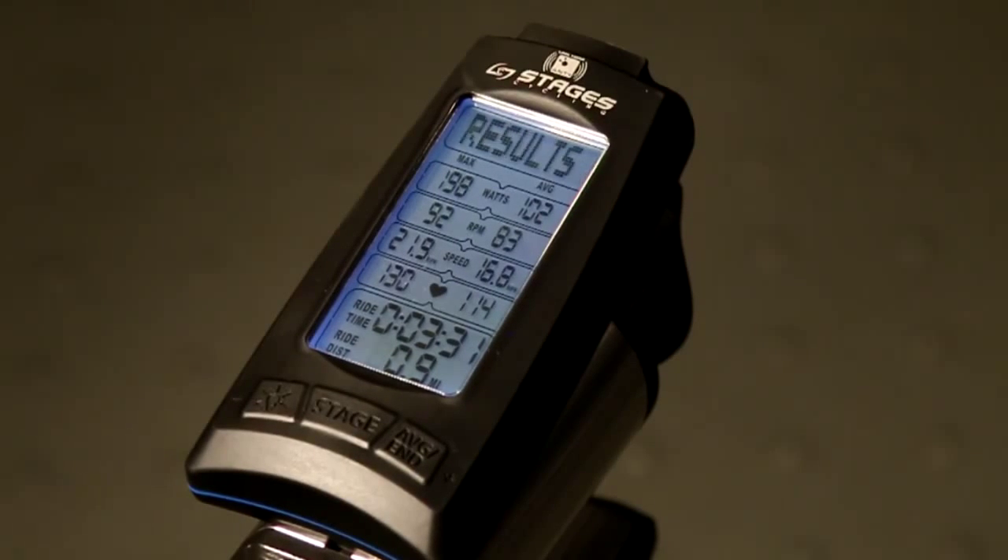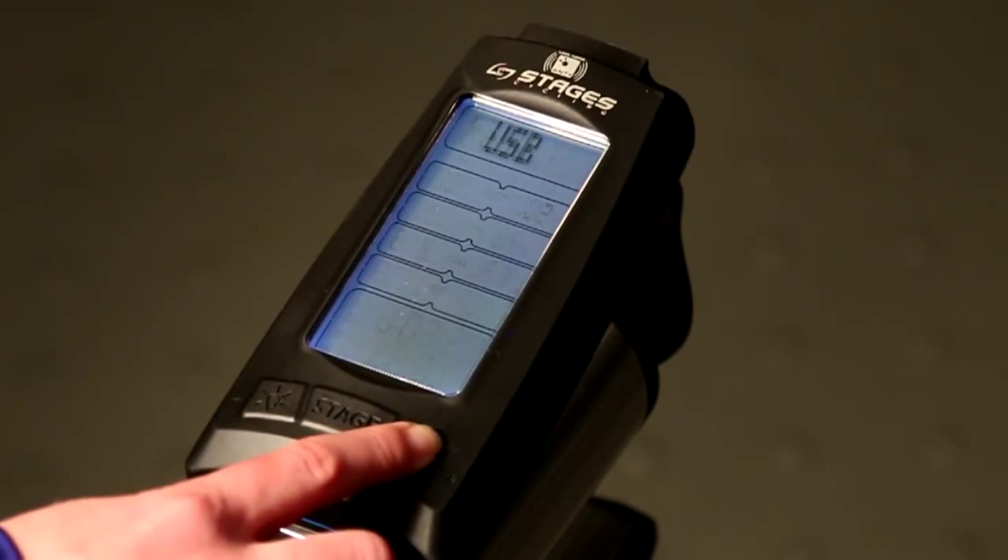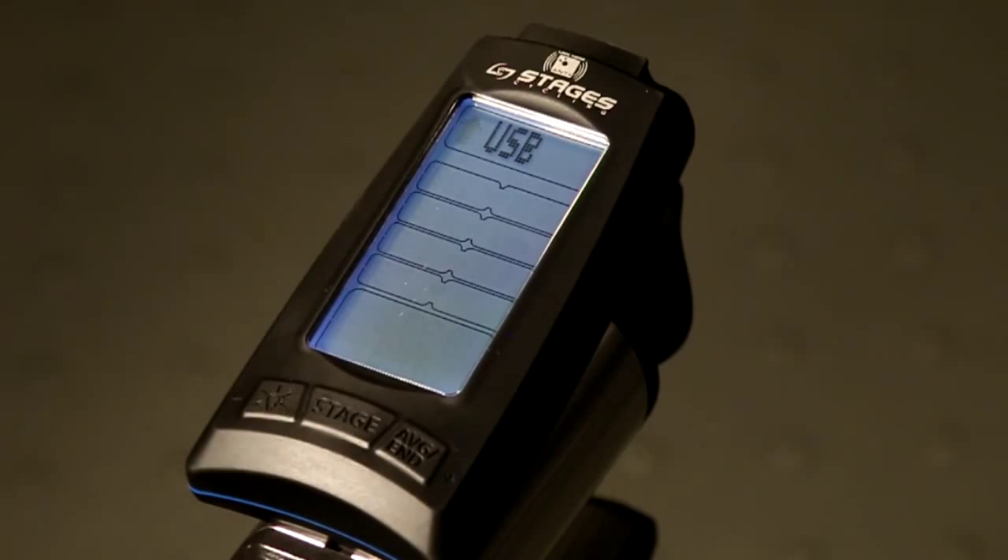The console will fall asleep on its own after two minutes of inactivity. But if you need to get started again, press the average end button to return to the USB screen and ride once more.